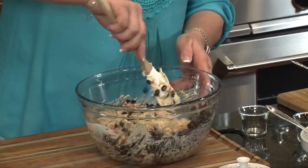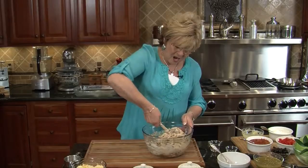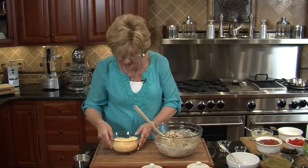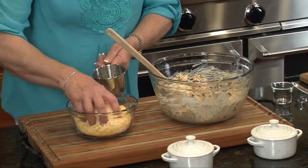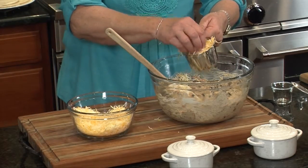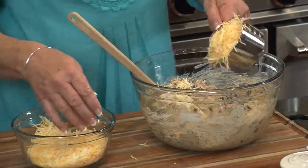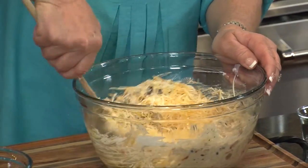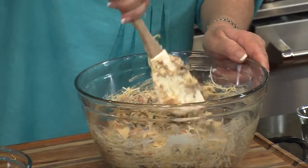This is a fun dish that you can have the kids help with too. Our last ingredient for the filling is cheese. This is the Mexican four cheese blend — it's got some Monterey Jack in it, a little bit of cheddar, some queso, and some asadero cheese. We'll put about a cup in here and reserve some for the topping. Give it a good stir.